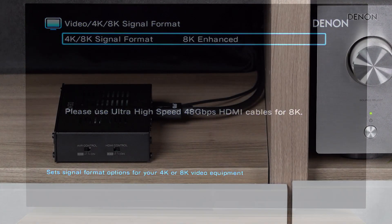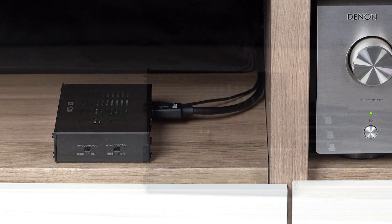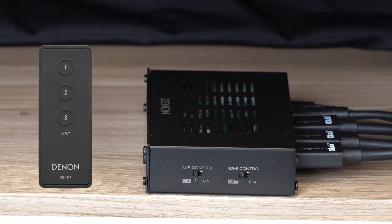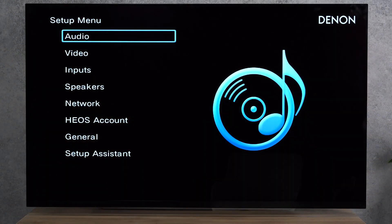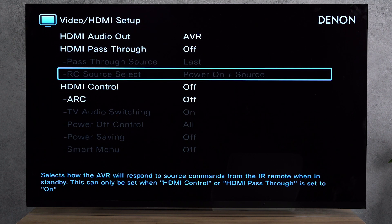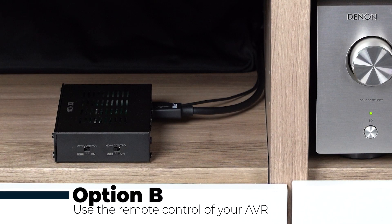There are basically two control options to use the switcher with your receiver. If you just want to let the switcher automatically change the input by CEC command as part of the HDMI control, or use the supplied remote, then set the AVR control to off. In this case, you may set the HDMI control side switch to on. In order to get the HDMI control fully working, ensure that in the menu of the AV receiver, HDMI control is also enabled in Video > HDMI Setup > HDMI Control. No further settings in the AV receiver are required for this option and you are good to go.